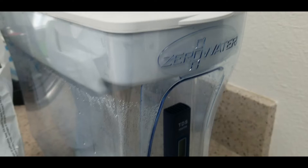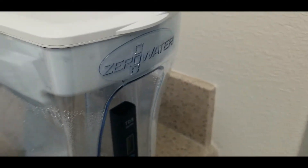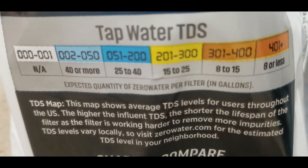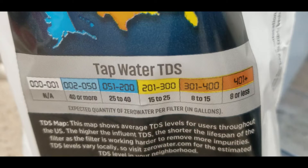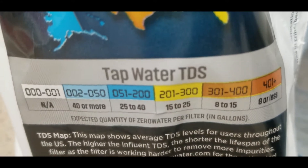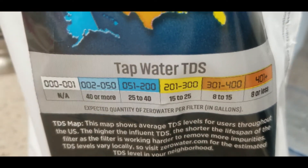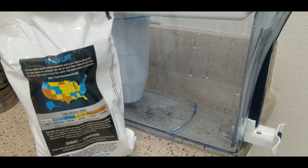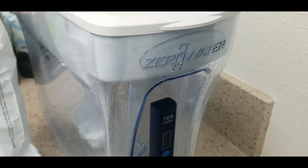The zero water filter is easy to use, but the downside is you have to buy filters, and if you have really hard water they won't last very long. Looking at the TDS map, it shows tap water total dissolved solids levels by area. We're in Utah, rated at 200–300 on the map, but in my city we're actually over 400, so we're only getting about five gallons per filter.